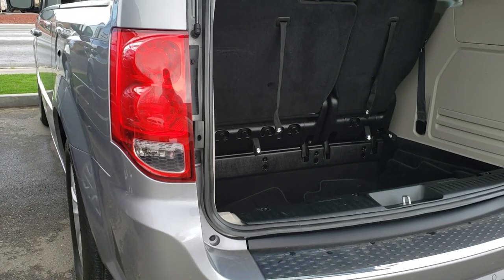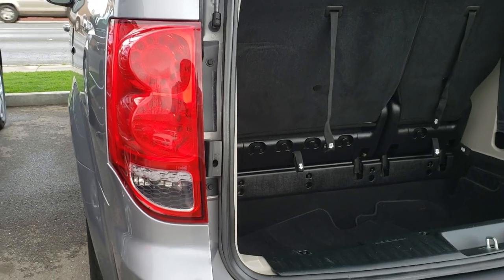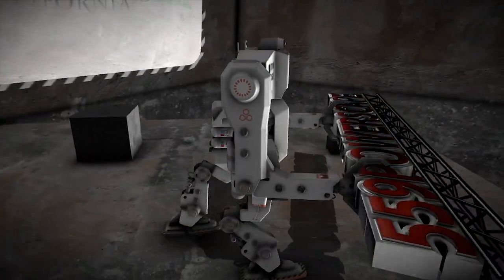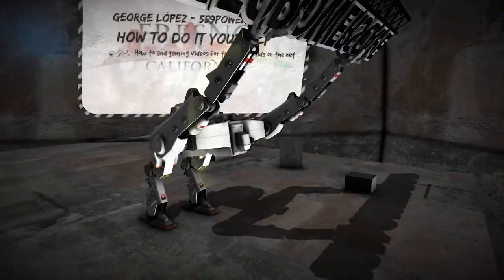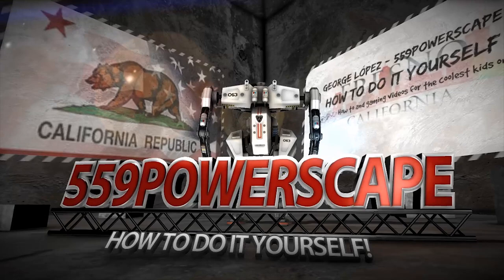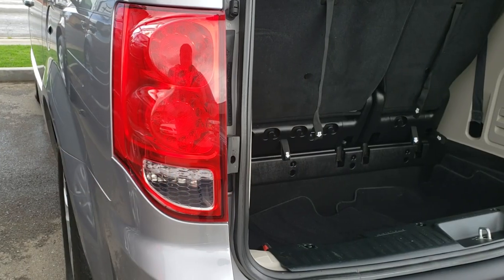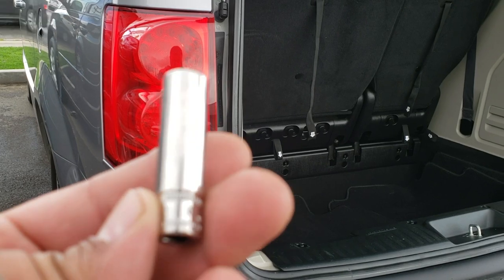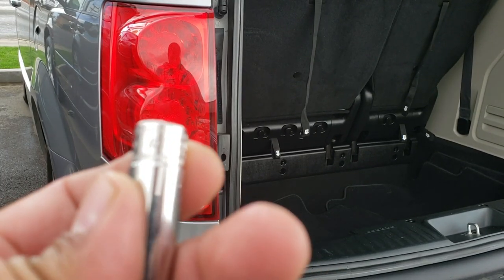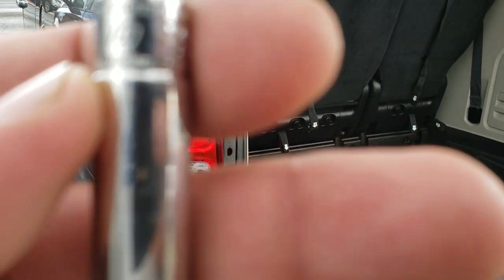Today we're going to be removing a tail light from a 2016 Dodge Grand Caravan. The tool you're going to need is a 10mm socket — there it is, and there it's gone.